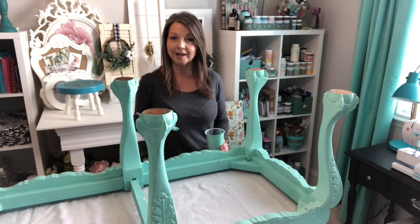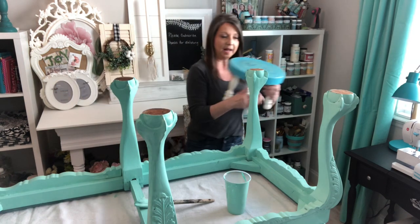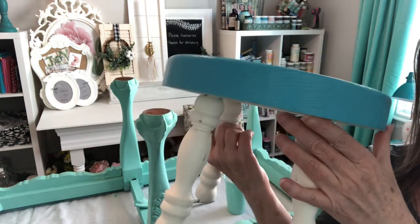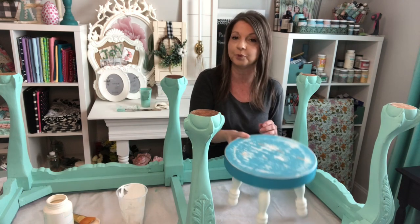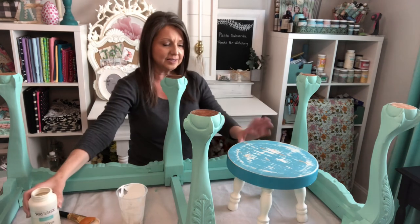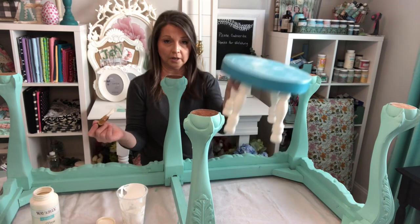Now, while this is drying, I'm going to go outside and sand down the top of that little footstool. Let me bring it in closer so you can see. I put this on with these little chicks years ago, but I'm going to sand that off so I can shabby-chic up this little footstool. This little cutie-patootie has been sanded and wiped down, and now I'm just going to start putting some paint on.